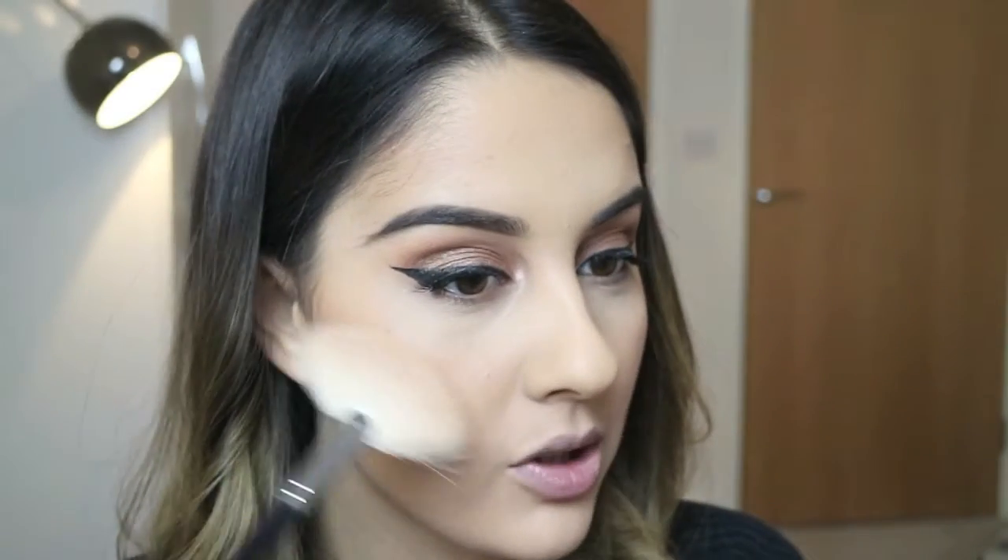Then taking the Morphe N310 fan brush I'm going to use this with the Laura Geller Gilded Honey highlight, which I have been loving ever since my last video. If you saw it make sure you go check it out. I'm applying this to the tops of my cheekbones, to my nose, to my chin, to my cupid's bow and more to my cheeks because I love it.